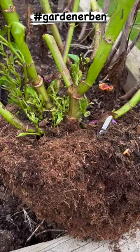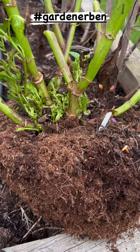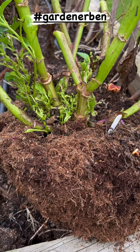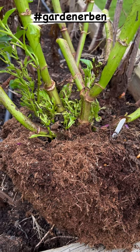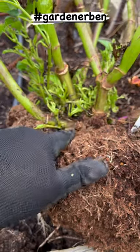It is dahlia lifting season and I thought I would touch base with you and just point this little detail out. Many of you will be lifting your dahlias over the next couple of weeks and it is time to inspect all of your rootstocks and make sure that everything you are lifting and storing is of the best quality. And some of you may come across things like this.